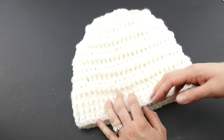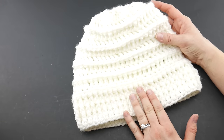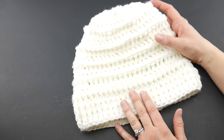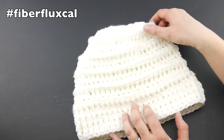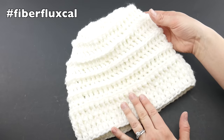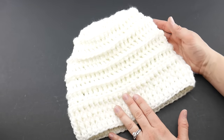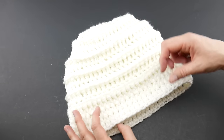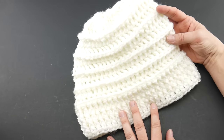We're going to start at the bottom and work our way up. This hat is part of the 12 weeks of gifting series — be sure to use the hashtag Fiber Flux to share your work on social media. Also join our Ravelry and Facebook groups for all the crochet-along makers. So without further ado, let's jump in and get started on the Quick Gift Slouch Hat.